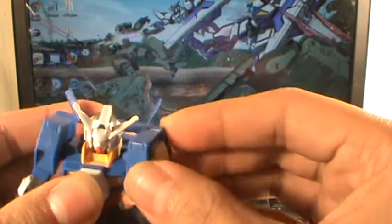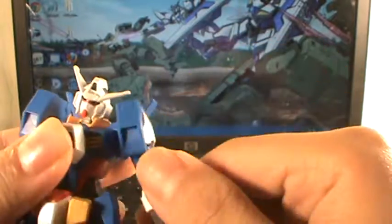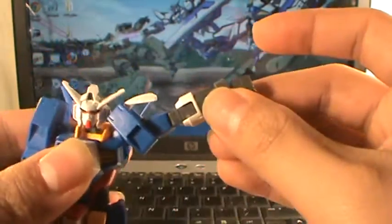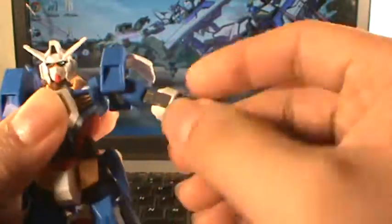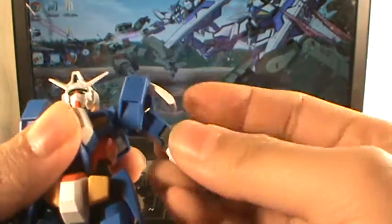Forward and back, up and down at the arm. Rotate at the arm. Flap. Arm out. Arm rotate. Arm bend — not very far. Good bend.